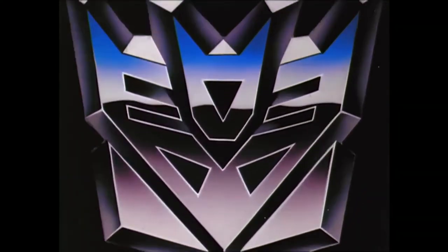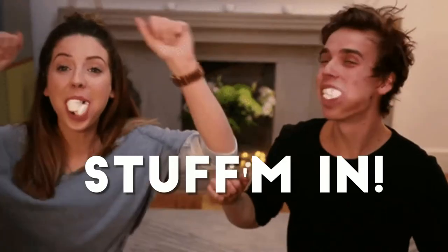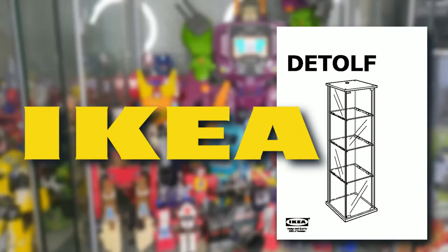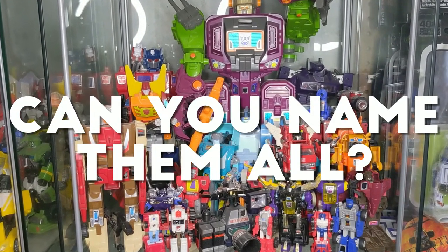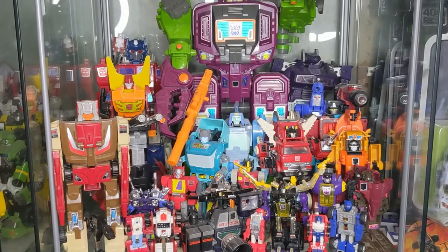I mentioned that I would eventually start to show off my transformer collection. We're going to start by seeing how many transformers you can possibly fit in an IKEA Detolf — part one. We're looking at this first cube of four. This is the Generation One transformers collection, and I just want to go through and highlight some of these transformers in this cube.